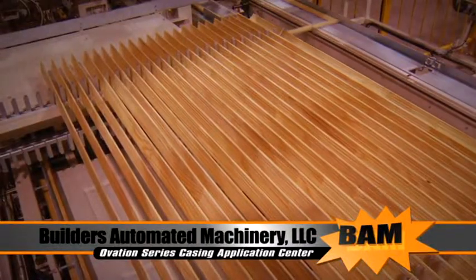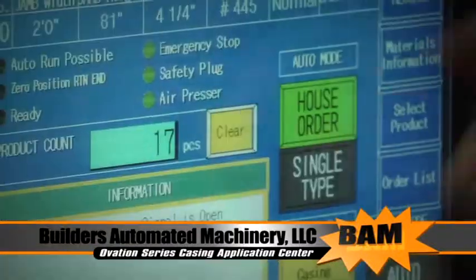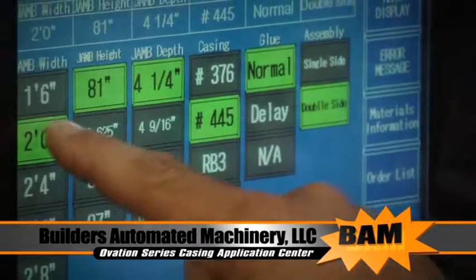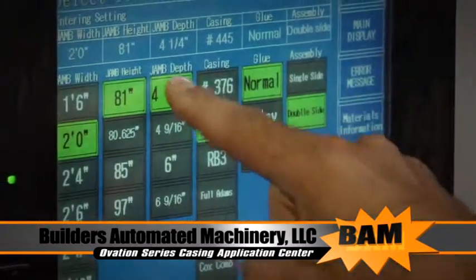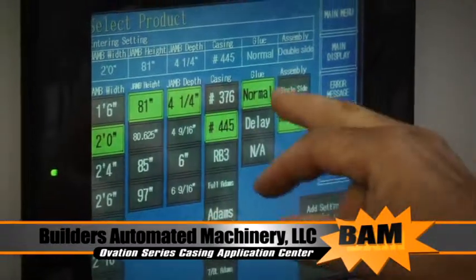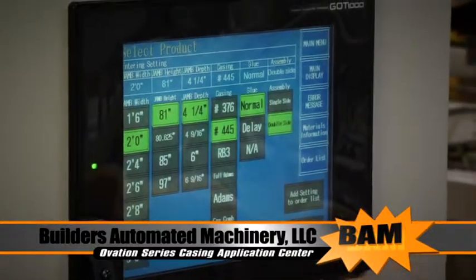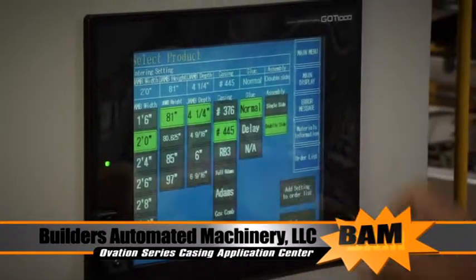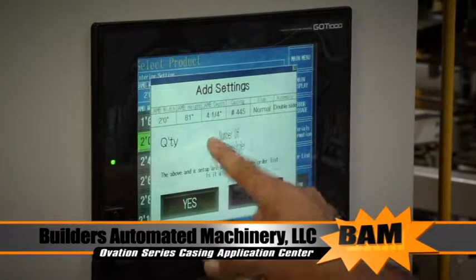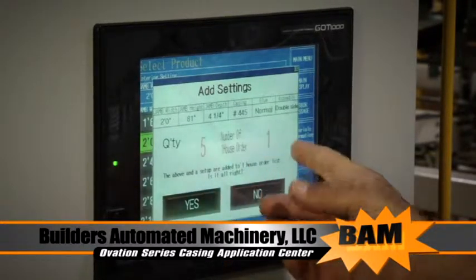Now let's take a look at how easy the machine is to operate. To start your job, just press House Order and select the product. We're doing a 2.0 with an 81-inch height, 4.25 jamb, WM 445 casing, glue on both sides of the jamb, and the casing is going on double sides. We are going to add this to our order. Quantity: we want to do five, and that is our item number one.